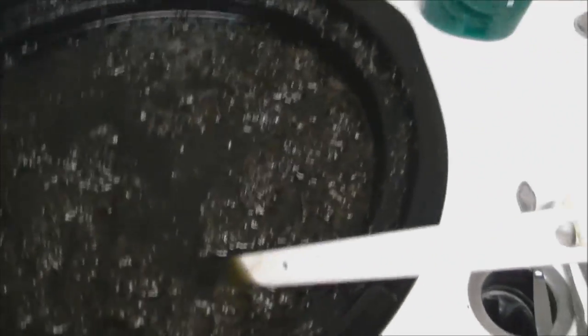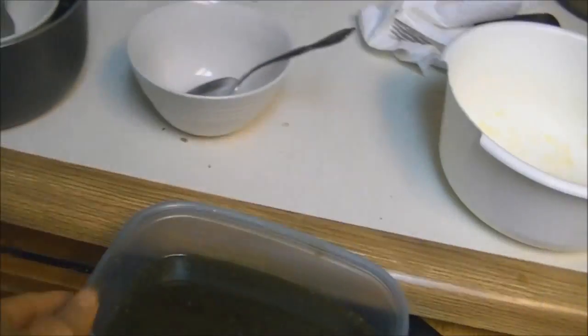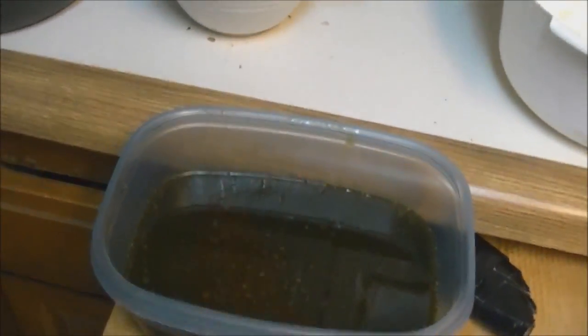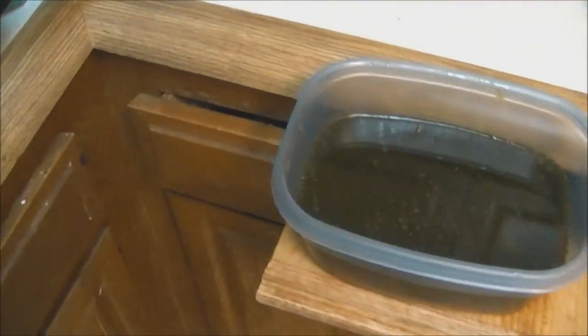Another hour or two of cooling off and then I'll strain it. We've strained it already — one more phase to go. Let it cool off and harden up and then you can cut through it. The butter and the water are still mixed, but once you put it in the refrigerator it'll separate — the water goes to the bottom and then you just cut a hole and drain it out.